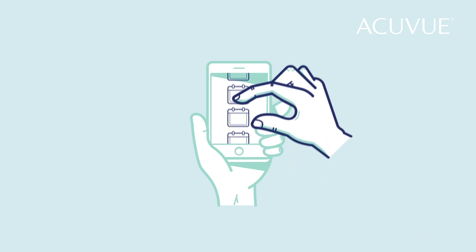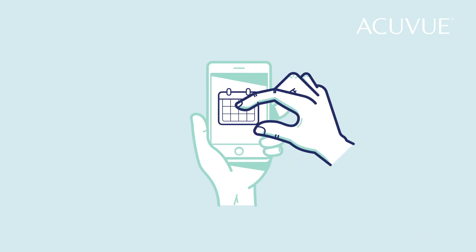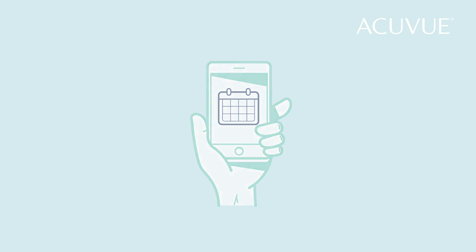If you don't have a voice assistant on your phone, don't worry. Simply use your phone's scheduling app to set up your reminders manually.